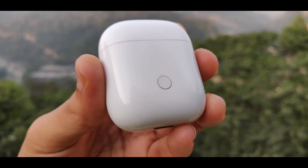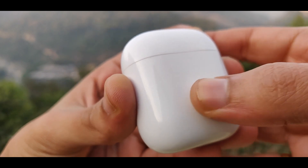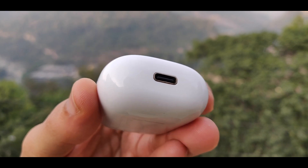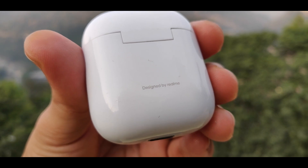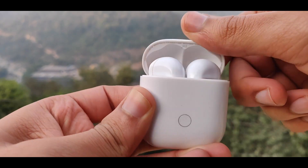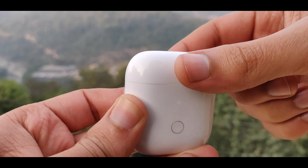The Bluetooth range is around 7 to 8 meters with Bluetooth 5.0, which is a good range. If you go beyond 7 to 8 meters, you may start losing connectivity. The further you go, the more it can also slightly drain the battery.